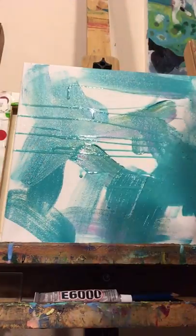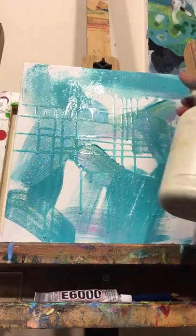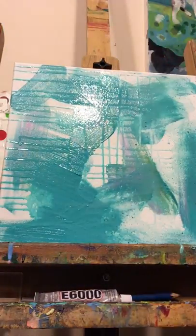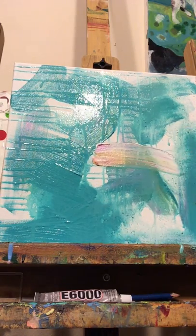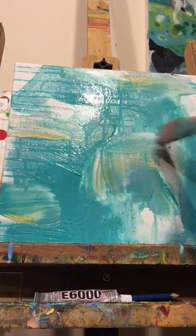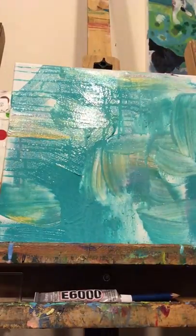I use a spray bottle in several different directions — it softens the paint and makes some thinner and some lighter. Then I apply other colors. Here I've got some white and some yellow ochre, a kind of golden yellow color, and I'm just mixing the paint around.